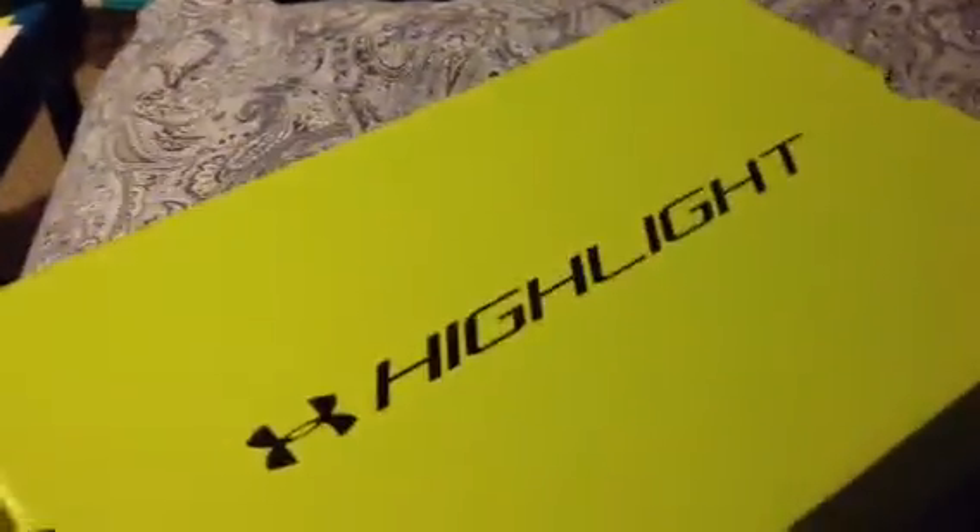I want to show you guys these cleats — they are really cool. Here they are. These came in today after I got home from school. I had to pre-order these from Dick's. They are really comfortable.